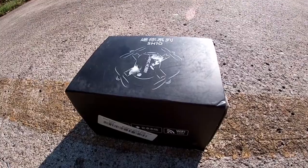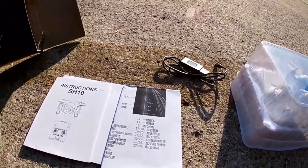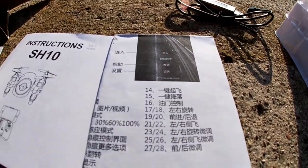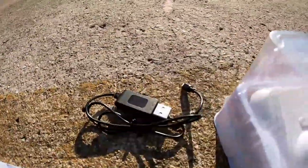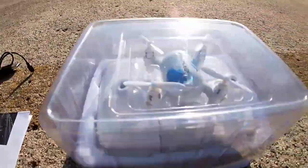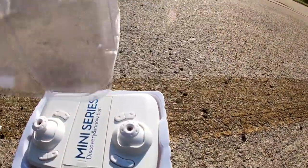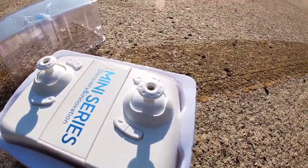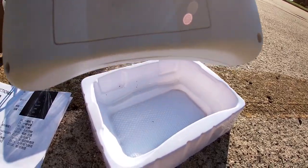Something like this is primarily an indoor flyer, but hey. Here's all the contents out of the box: you got a couple of instruction manuals — one quick guide for the app, one instruction manual in Chinese and one in English — your charger, a little pin charger that comes with a lot of these little micro drones, and then we have this little controller.